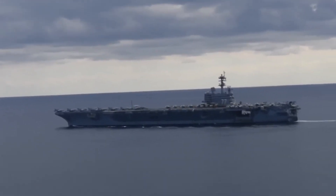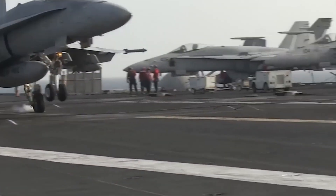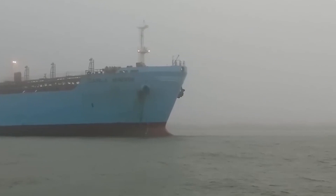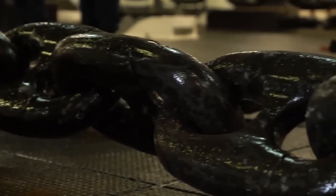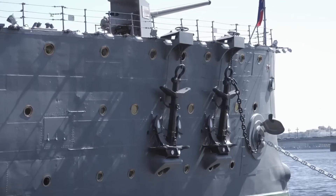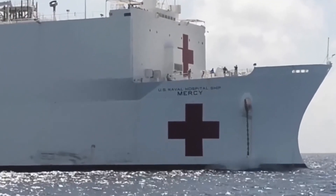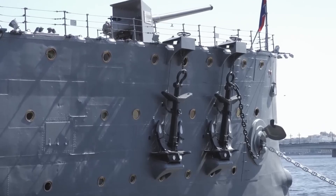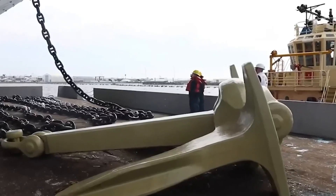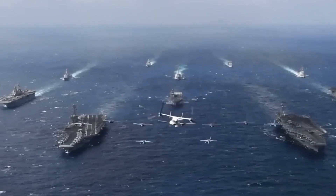One miscalculation could mean the anchor just skips along the bottom, dragging uselessly. It's easy to look at an aircraft carrier and only see the jets, the afterburners, the launches and landings — but what keeps that whole floating city alive, what keeps it from drifting into enemy territory or dying in a storm, is a chain, a brake, a hook, and a group of sailors you never hear about. Beneath that steel beast, hidden behind the roar of engines and the pride of the flag, there's a 30,000-pound anchor ready to drop at full speed — not just to stop the ship, but to anchor an entire mission.